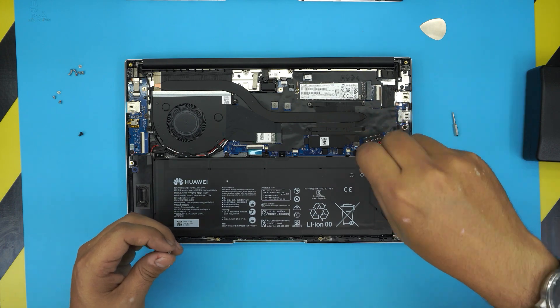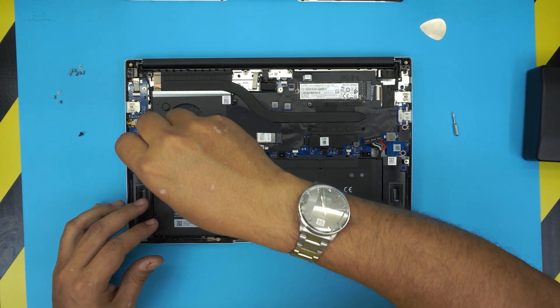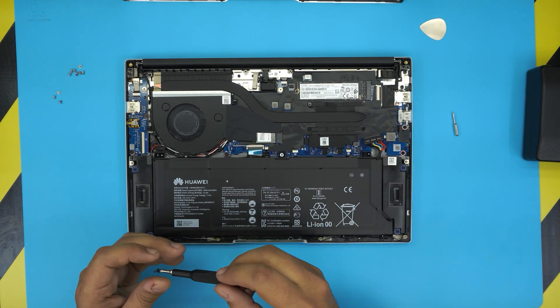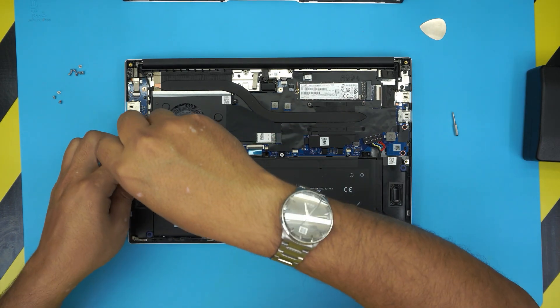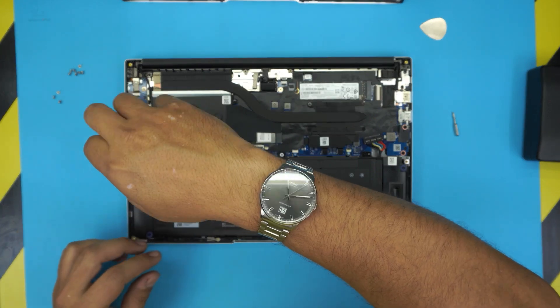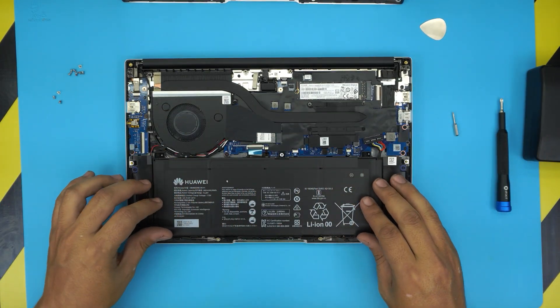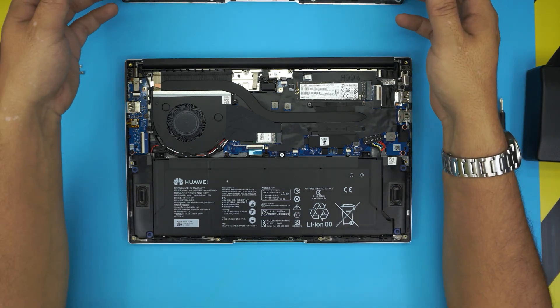Keep in mind that by removing the battery you do void the warranty, because the warranty label is on the battery screw.